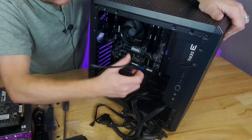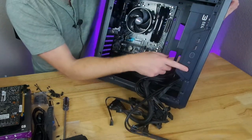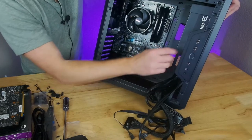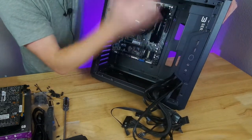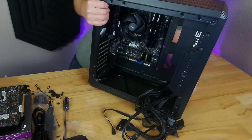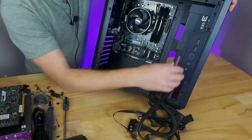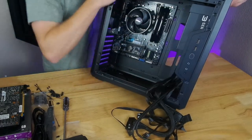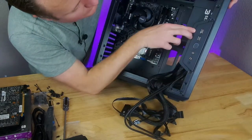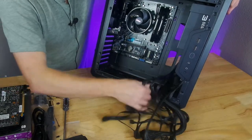HD audio cable going in first. The front panel is on the side, which provides a nice shroud for the cables. With this case's modularity, you can apparently reorient the front panel wherever you want — I'm keeping it on the side. It's got two USB 3.0 up front, no USB 2.0, and a reset button.